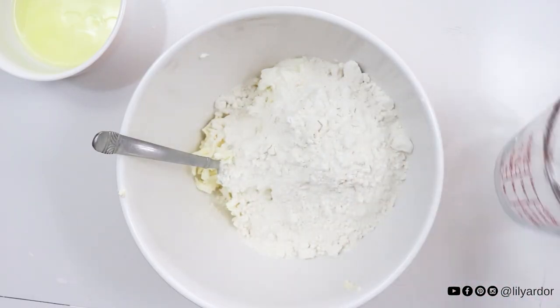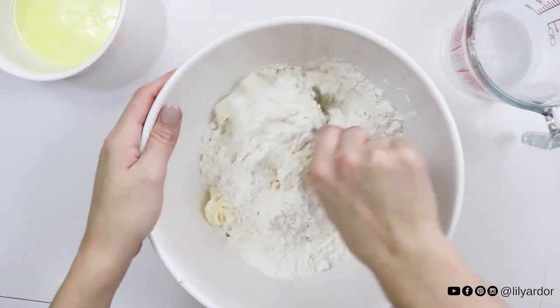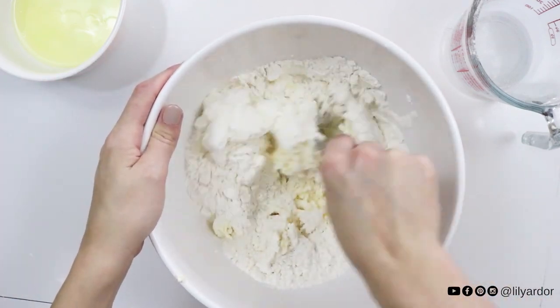Following that, add in your flour and mix it with your spoon. Once it gets clumpy, use your hands to knead it into an even ball.